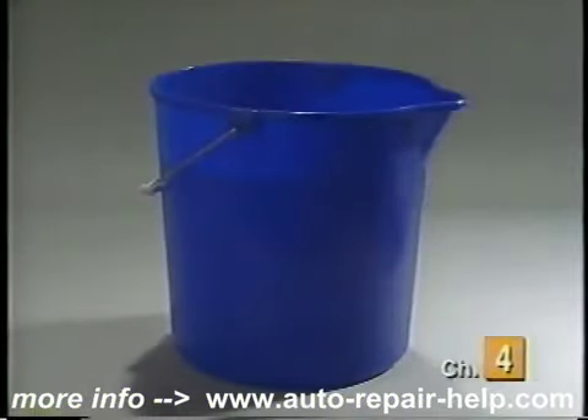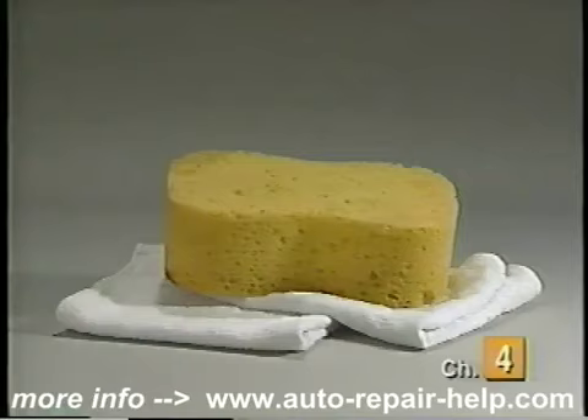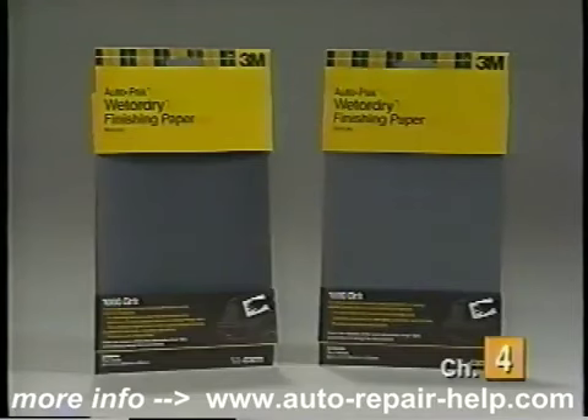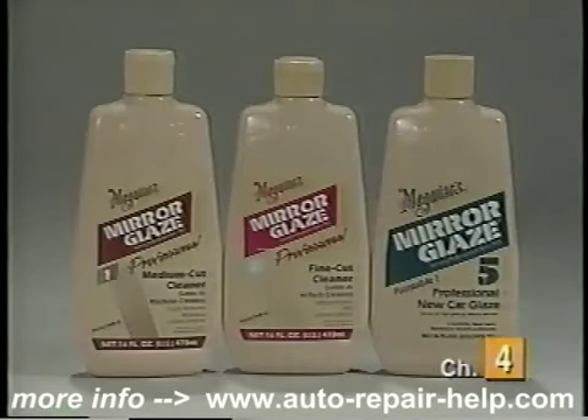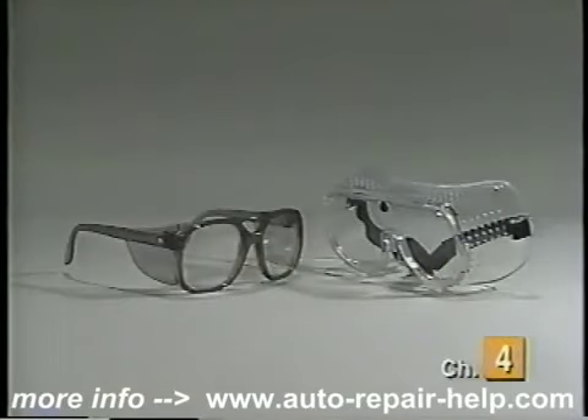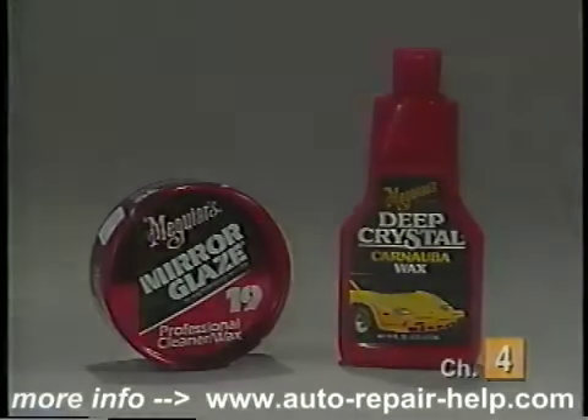The items you will need to color sand and buff your vehicle's paint include a bucket full of water, a sponge and clean soft towels, some masking tape, 1,000 to 2,000 grit sandpaper, coarse and fine rubbing compounds and final glaze, a drill and two buffing pads or a machine buffer, safety glasses or goggles, and a good wax.